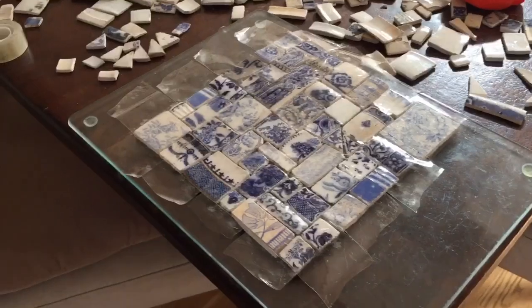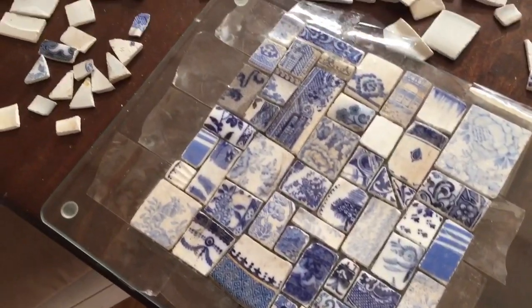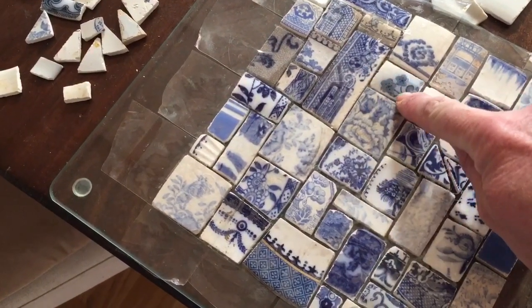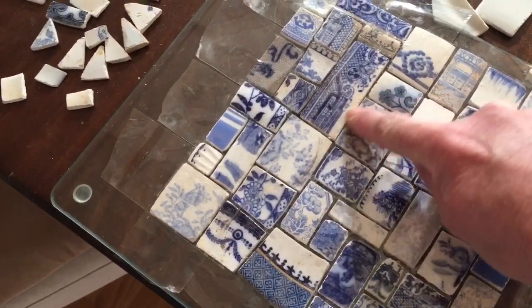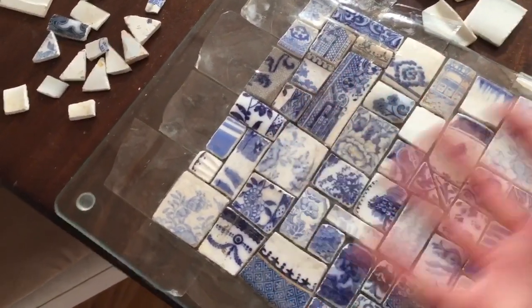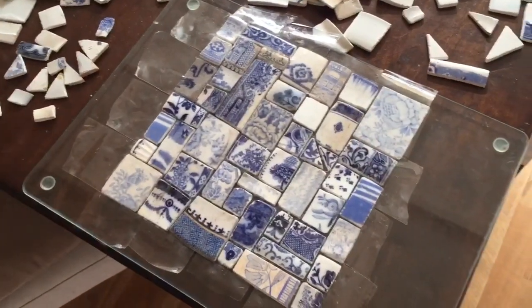This gives you the idea of the layout - just turn it over. Now I need to make sure that each individual tile is definitely stuck to the sellotape and push them all down, because this side needs to be smooth and flat. The other side doesn't matter because the tile cement will make up the difference and level things out.